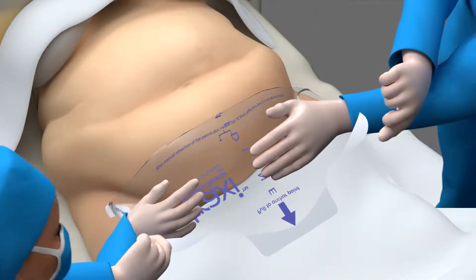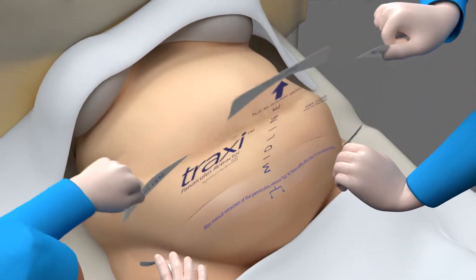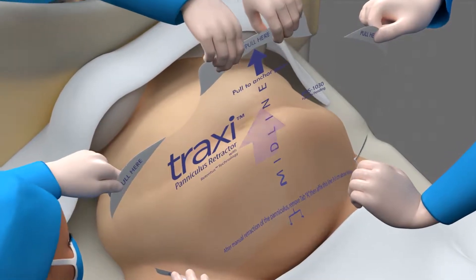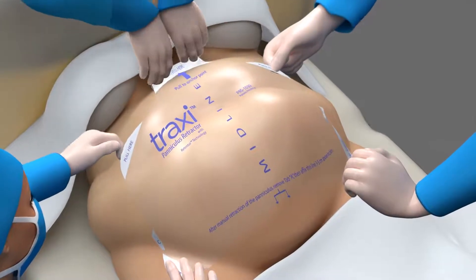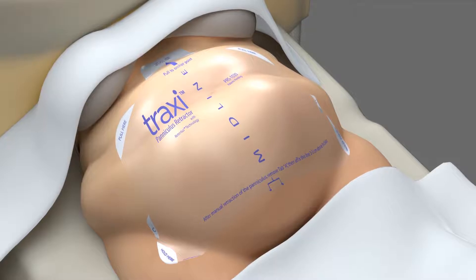Step 5: Using the Hold Here and Pull Here tabs together in unison, lift towards the ceiling and pull the retractor cephalad towards the head. When the desired retraction is obtained, apply Traxi to the patient's xiphoid or sternum. The retraction should now be optimal.